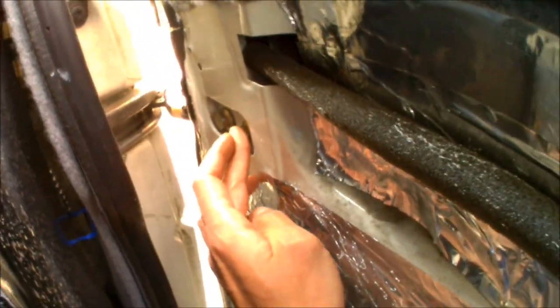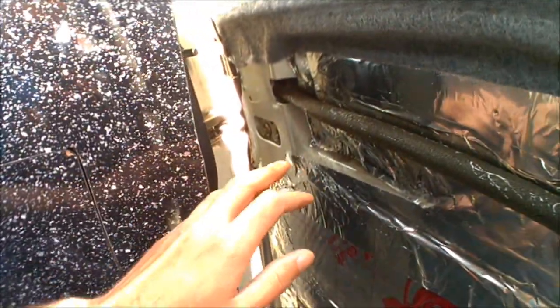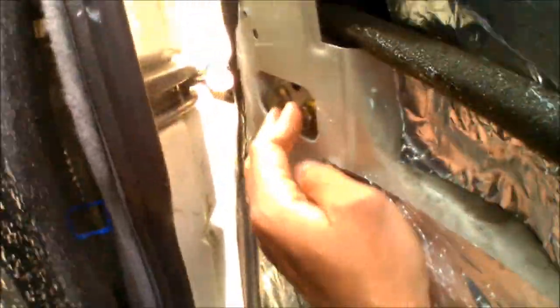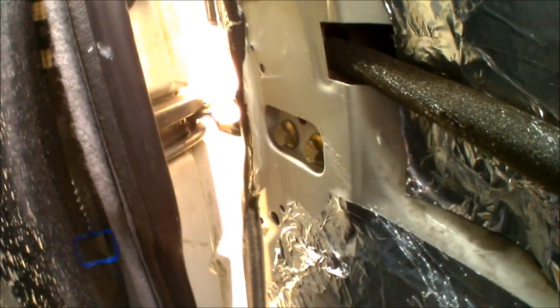These two bolts are also used to adjust the alignment of the door. So when this comes off and I put the new one on, if the door's not sitting up 100% with the seal around the outside or the runners running along the panel work don't match up, those can be adjusted to pull the door in and to raise it up or down slightly as well. I'm going to get those two now fully unscrewed.